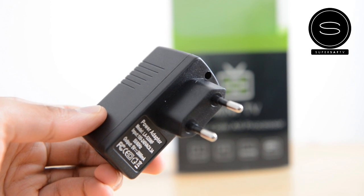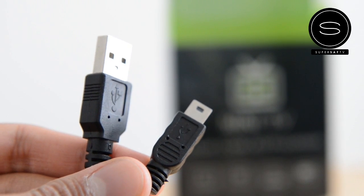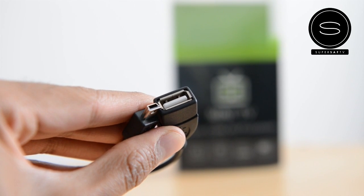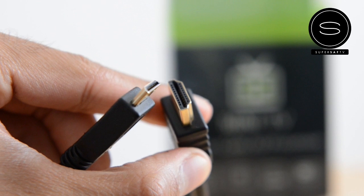You've got the AC adapter, which is an international connector, so we're actually going to have to get a converter here in the UK. You've got the cable that goes from the AC adapter to the unit itself — this is going to power it up and charge it. You've also got the mini USB to standard USB connector, which can be used for adding devices for storage.